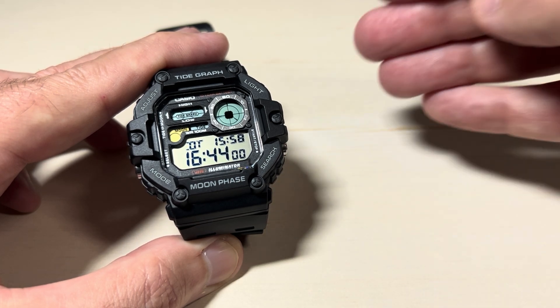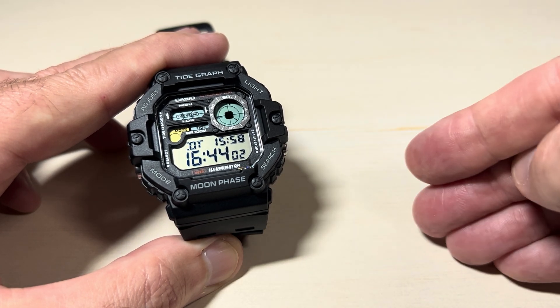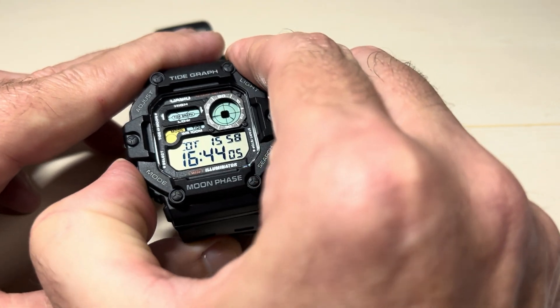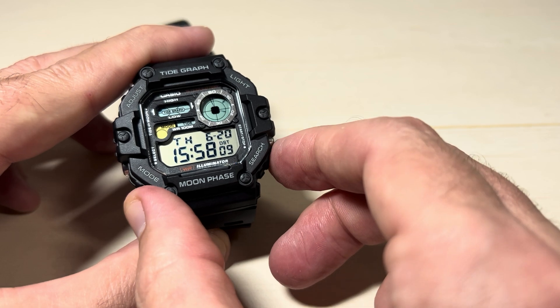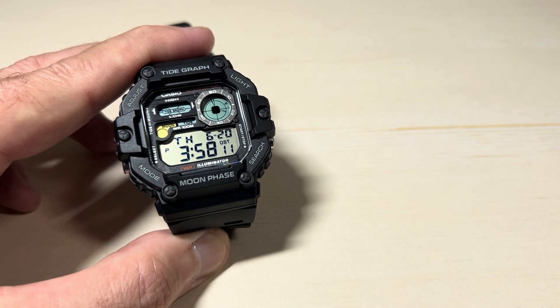They have to be the same thing — they're either both going to be 12-hour or both going to be 24-hour format. But that's how you change it. Very simple. Main timekeeping mode, press the bottom right button and that's your toggle. Hope the video helped. Thank you.